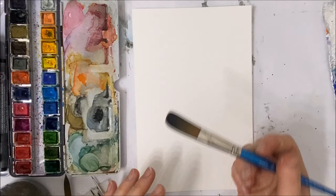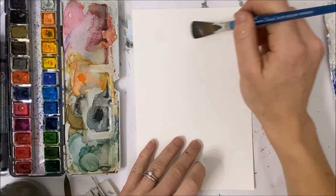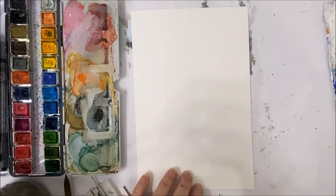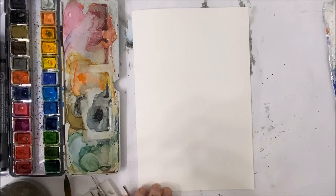We're going to start off with a mop brush — I've linked to the one I use in the description. We're going to start by covering the entire piece of paper with a layer of water. I found that 100% cotton paper works best for these kinds of landscapes because it holds water really well and doesn't dry as quickly.